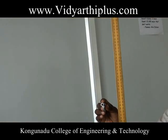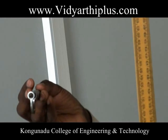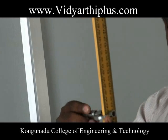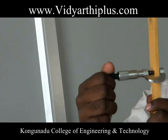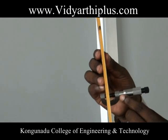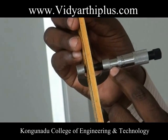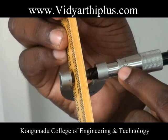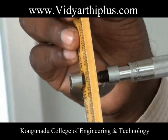Determine the thickness of the beam using the screw gauge. Fix the screw gauge and clamp the beam. After the sound stops, take the reading from the screw gauge. There are two readings: pitch scale reading and head scale coincidence, both noted in the tabular column. Using these readings, calculate the thickness of the beam.